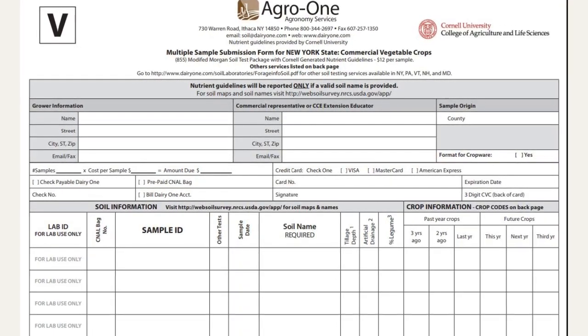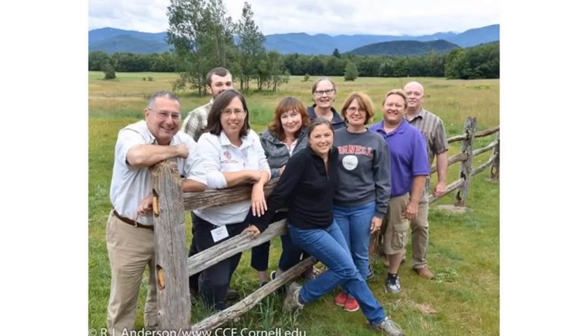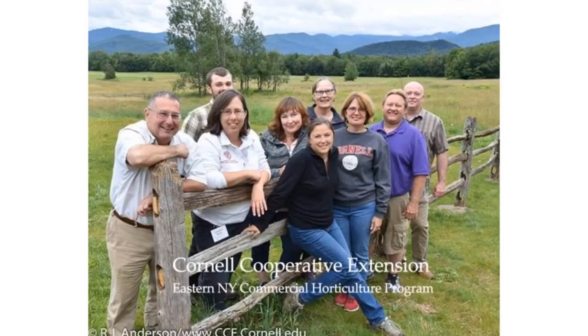Fill out the form completely and keep a copy for your records. For help interpreting your test results, contact your Cornell Cooperative Extension County office or regional specialist.